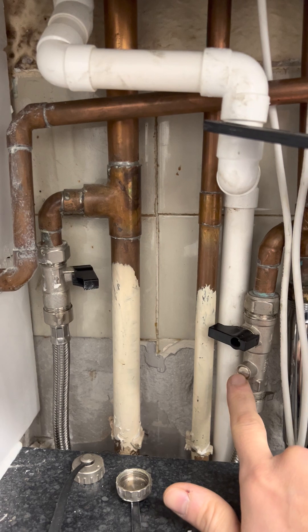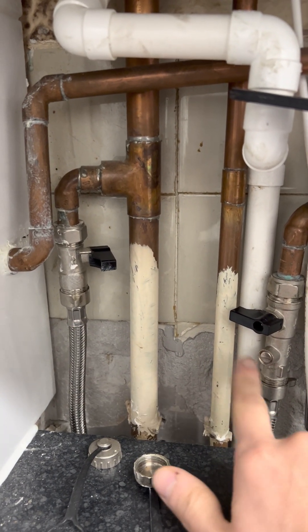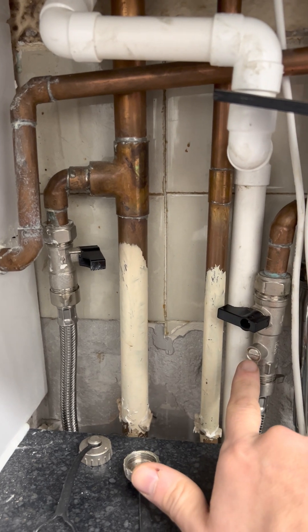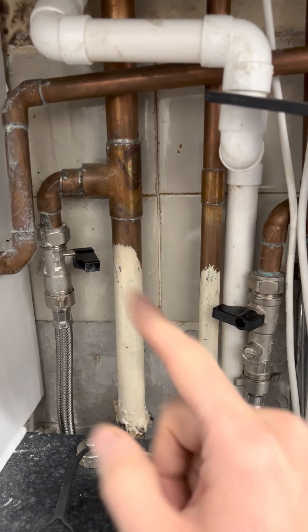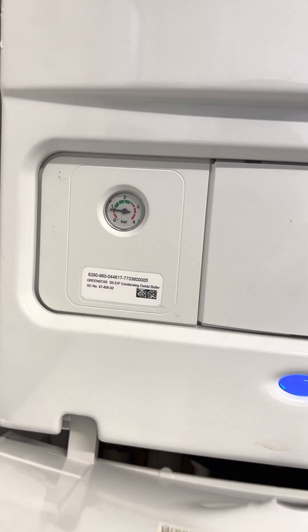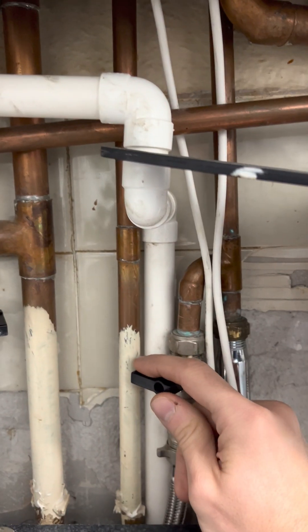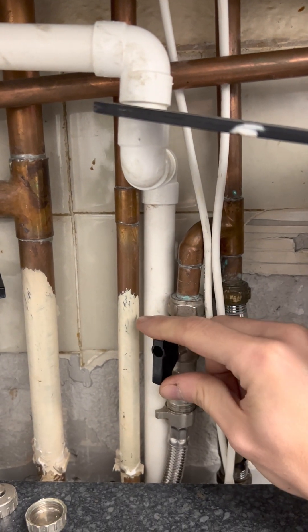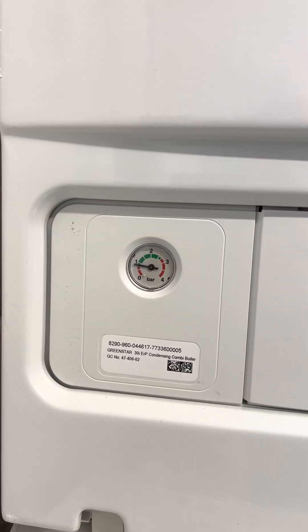You'll probably have these two valves, or you might just have a screw on each side. If you don't have the valves, get a screwdriver and turn the screw, pointing it up, and leave it for a few seconds — keeping an eye on the pressure arrow at the same time. I did it earlier so now it's gone up slightly. Turn it, leave it for a few seconds, turn it again, and that should move the arrow to the green zone where it needs to be.